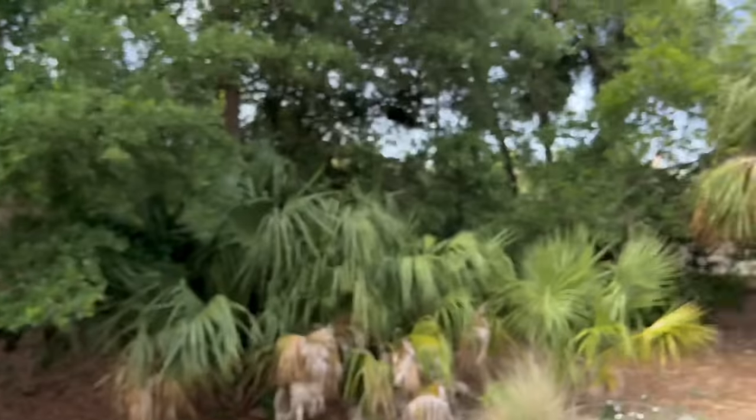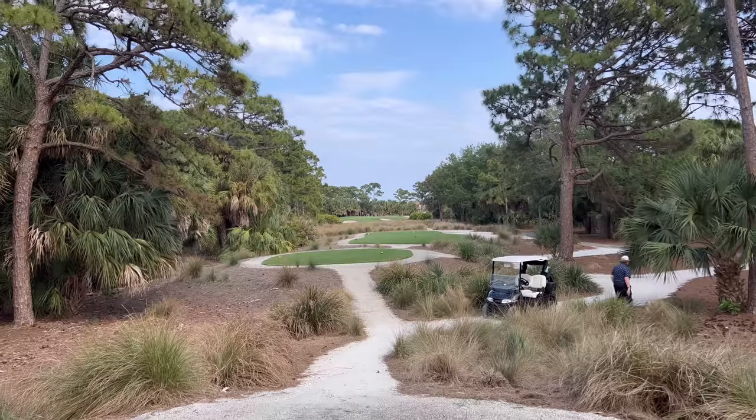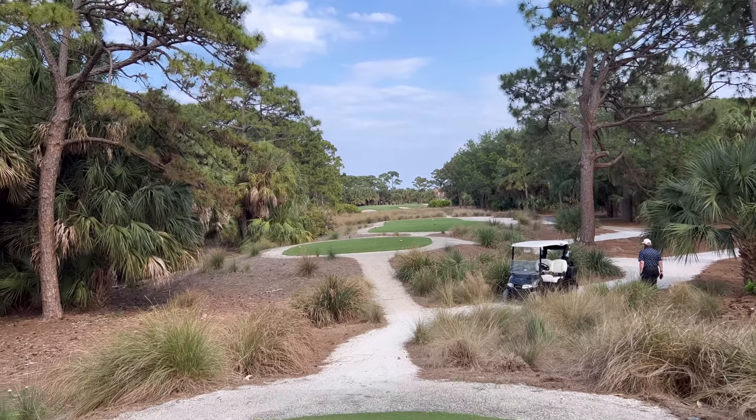It definitely feels nice to get one back there. But no time for celebration — I have what I think is the hardest hole on the course, at least thus far. 245 yards, and the green's all the way back in the distance. I'm going to hit a five-iron with a bit into the wind and see if we can put it on the green.